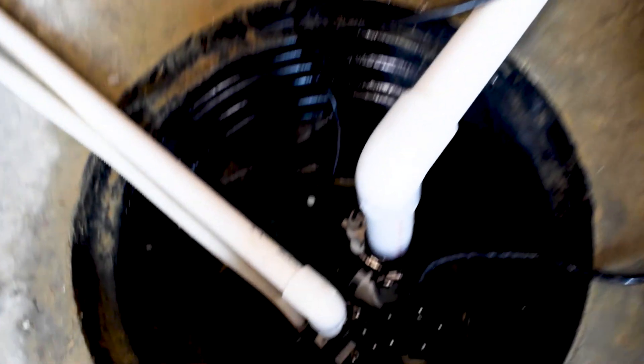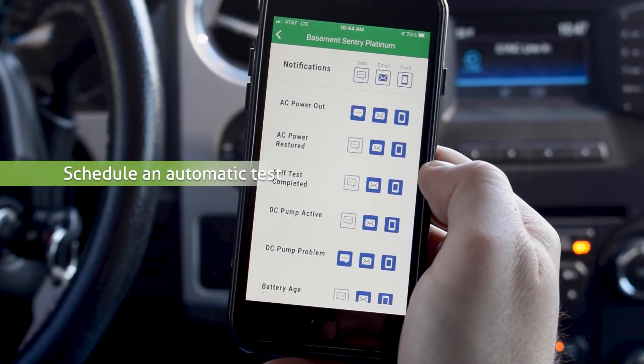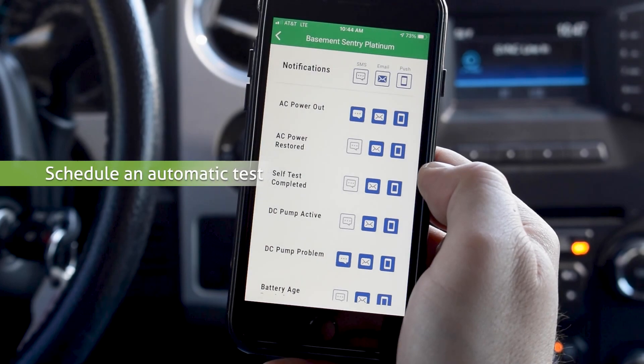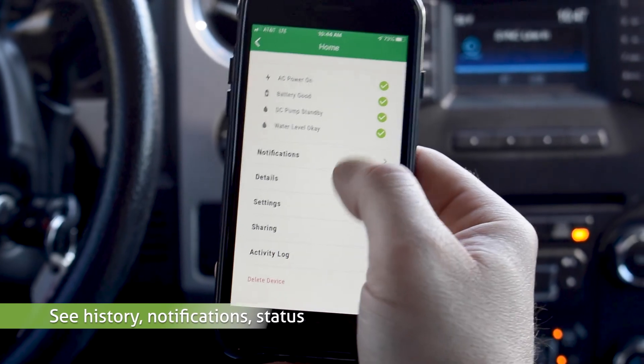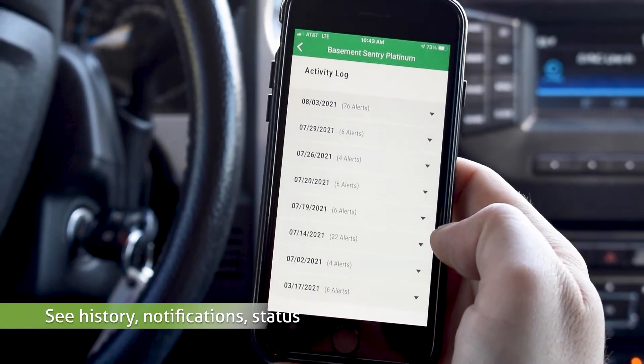Now that you have successfully connected your Basement Sentry Combo Unit, you will be able to explore the current pump status, configuration settings, and commands available, bringing you the peace of mind you deserve wherever you go.